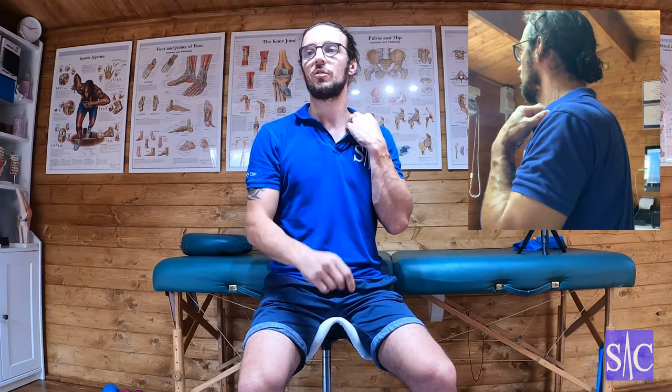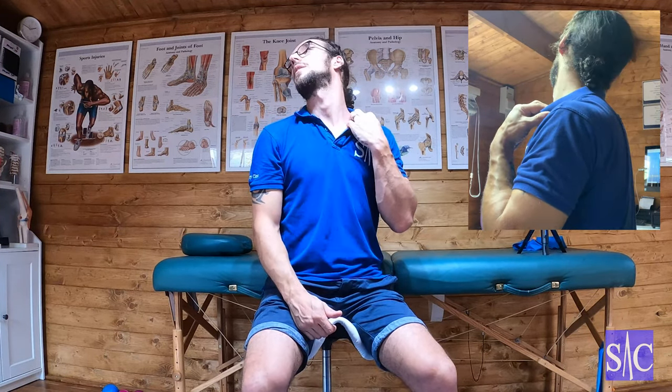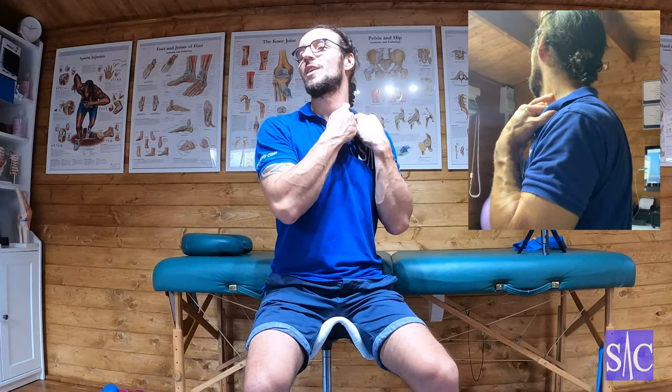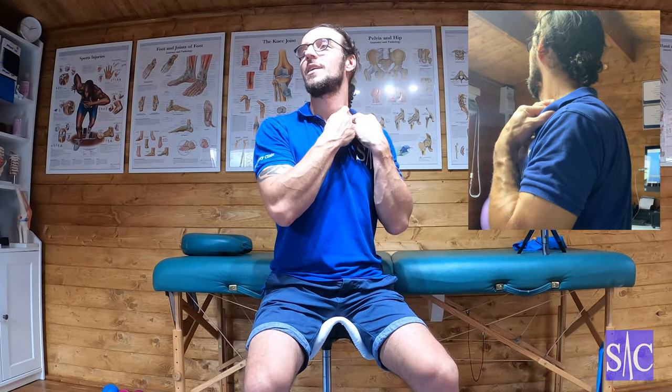I'm going to stretch my left scalenes, so I'm going to look to the right and tilt my head back a bit as I go — doing that kind of action. As I come back, I'm feeling for the stretch here. Just there I'm eliciting a slight stretch. We don't want a traditional deep stretch; we're just feeling the very beginning of it.